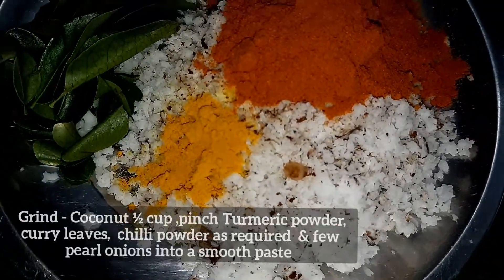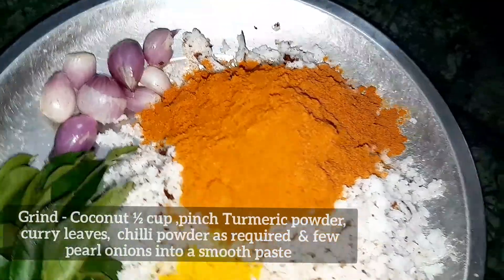Now we are ready. This is the main ingredients. The main ingredients are prepared.